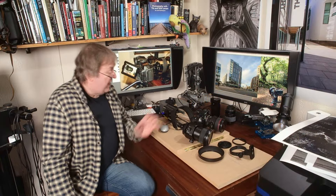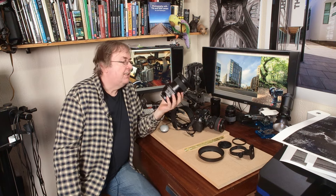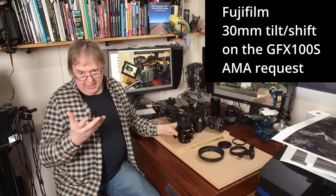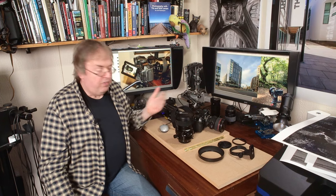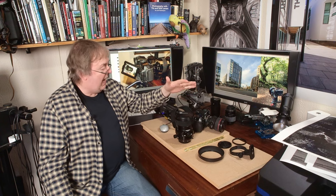Hi, my name's Keith Cooper of Northlight Images. In this video it's just a quick announcement that I've got the Fuji 30mm tilt-shift lens back to have a go with. I've produced a detailed review of this lens and done several videos looking at using it. It's a really nice lens to use and when circumstances allow I will actually have one of my own, but at the moment I've just borrowed one from Fuji.